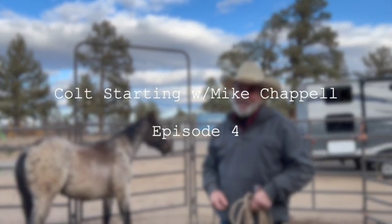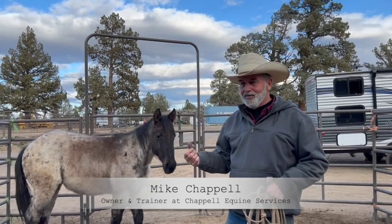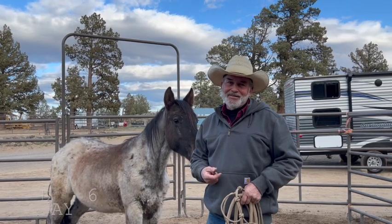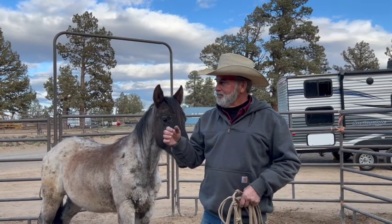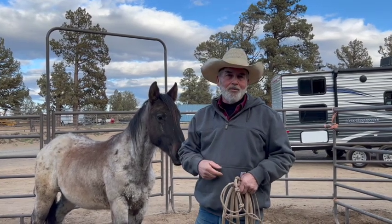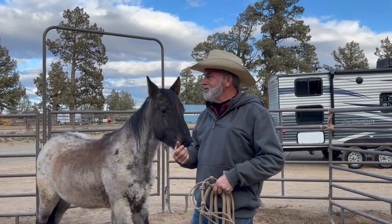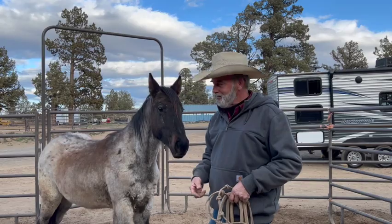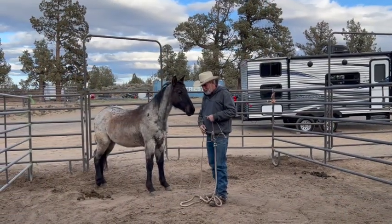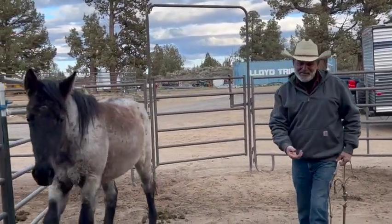All right, this is day six. You guys seen it at the very beginning and we'll hopefully see how it goes. He's already coming up to you. There are different approaches but I just like using a rope because it just works better for me. As you see, he's doing better so we'll just move easy and hopefully I can pet him. We're going to try to do the halter on him.